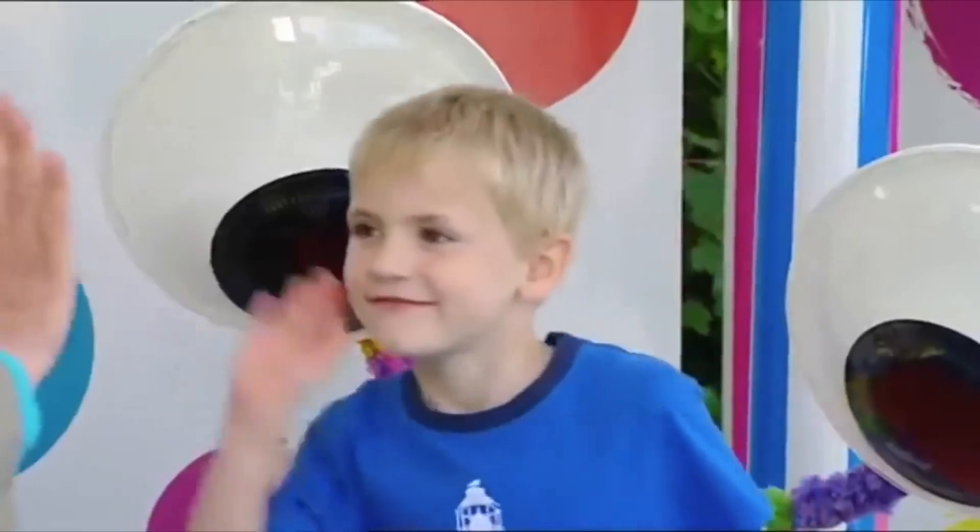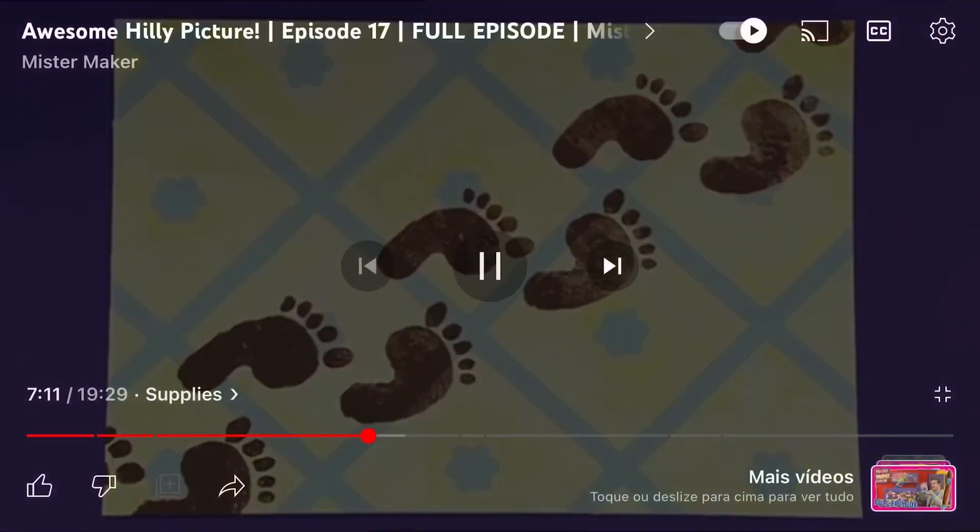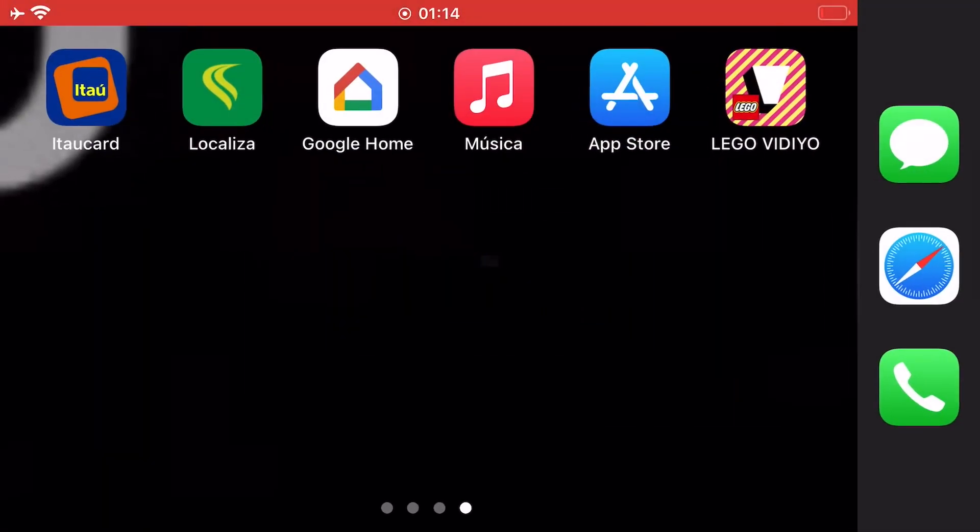High five! Ha ha. What fantastic footprints. Thank you.